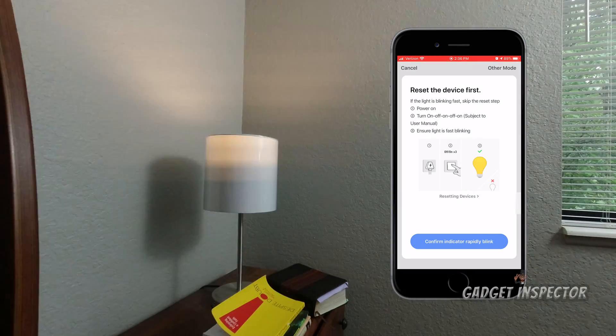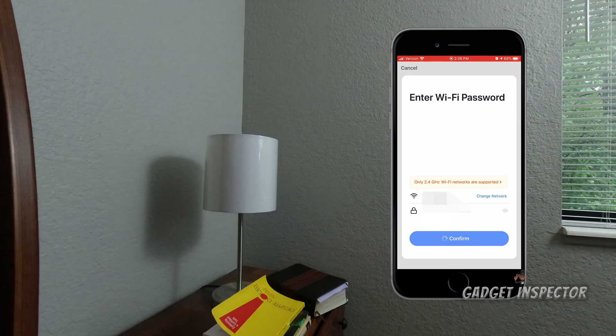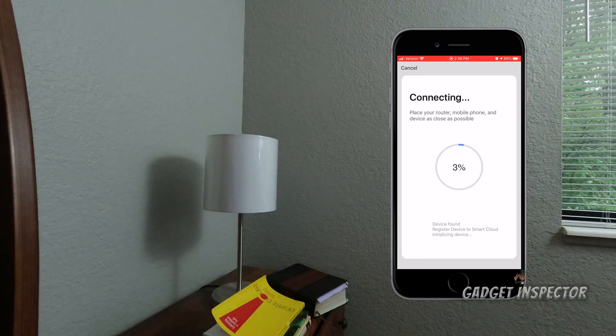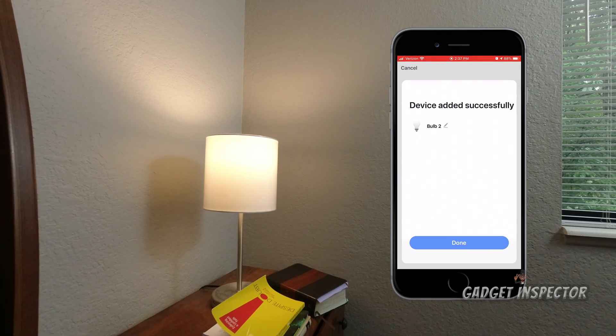The lights are flashing now — I confirmed that — so we're good to go. Click 'Confirm indicator rapidly blinks,' then you'll need to enter your Wi-Fi password. It will then start the connection process. It says 'Device found' — it's just initializing. I got a notification from the app already detecting that bulb, and now it says 'Device added successfully.'